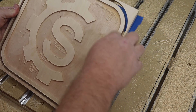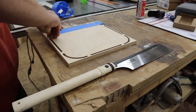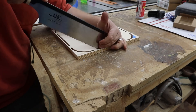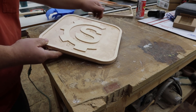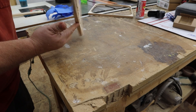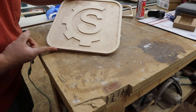Let's take this over and cut out these little tabs, clean off the bottom, and get a better picture of what we're working with. There we go — we have one cut-out Samcraft logo. I need to do a little touch-up hand sanding in here, so let me do that real quick and be back in a second.